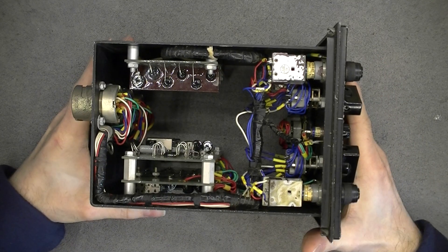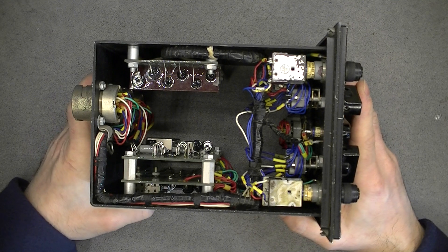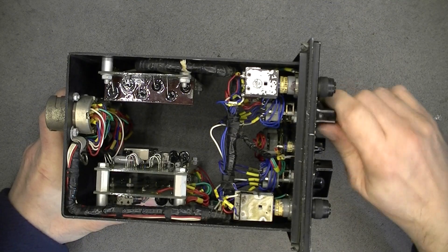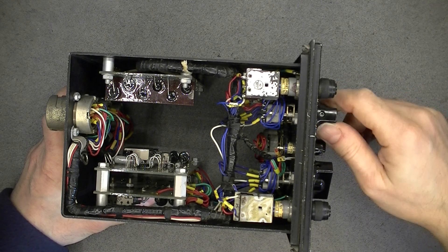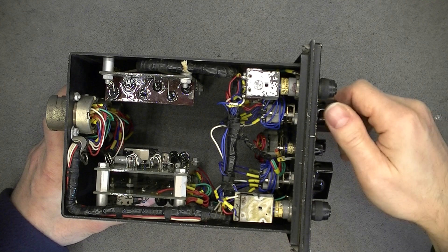So here is what we have. I was expecting a little bit more, but still it is pretty inside. The switches are very, very nice. The rotary switches - the feeling you have when you turn them. They are not too hard, but they are clicky enough. They are really nice.